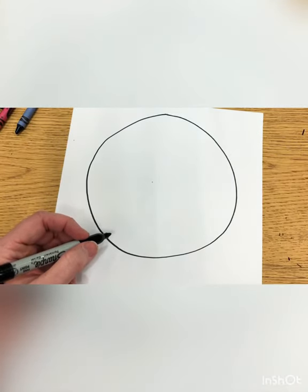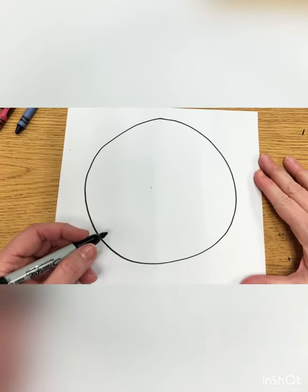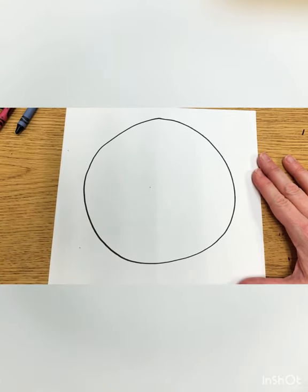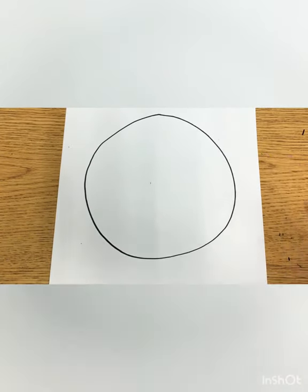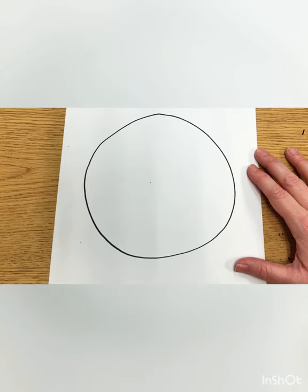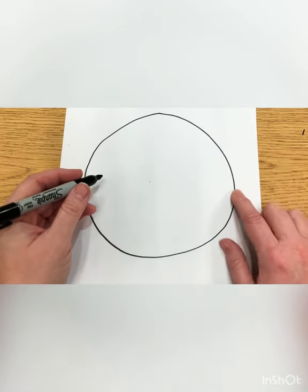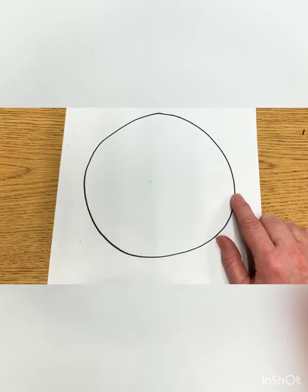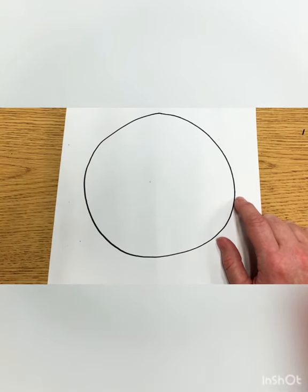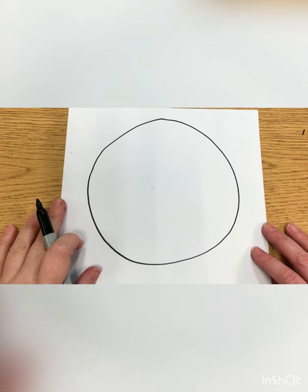We are going to make a color wheel! I'm trying to be a YouTuber also because I started my own YouTube channel for your projects, so that you can go and make these projects anytime you want. I'm going to come by and see if you have your circle. If your hand fits in your circle, then you are ready for the next step.